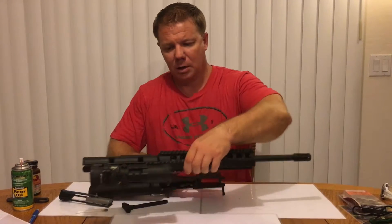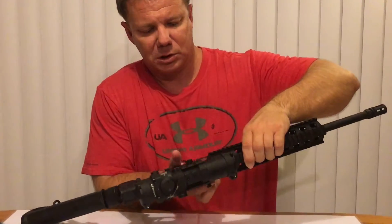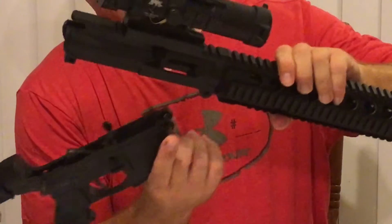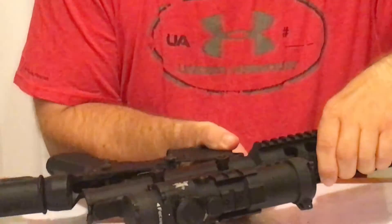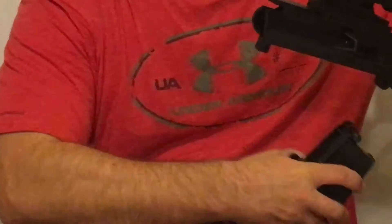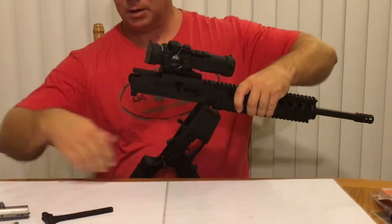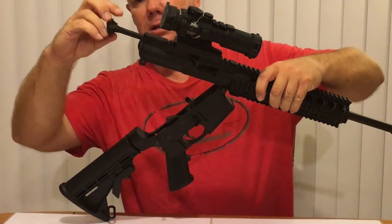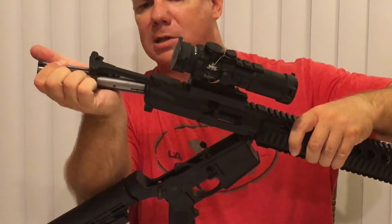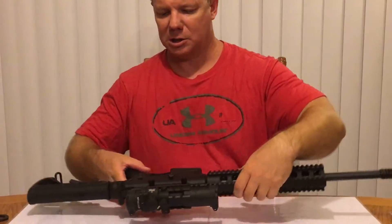As far as putting everything back together, we'll do this in reverse order. We'll just set the upper right on top of the lower, then push this pin to line it up just right and push the pin through. This may be the trickiest part — just lining up this front pin on the lower. There it is, that's through. So once that's through, the charging handle goes to the top and just kind of rests there. Then you have your bolt — it should kind of slide right in there. Press and then snap that down. There it is, everything's back together.